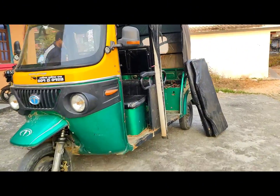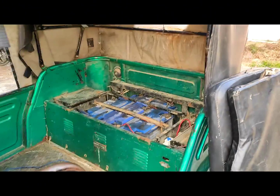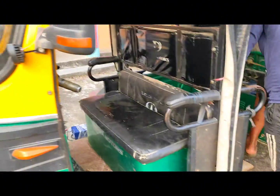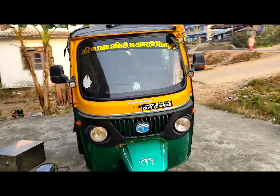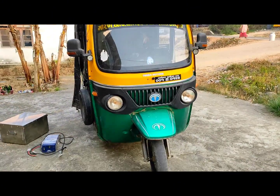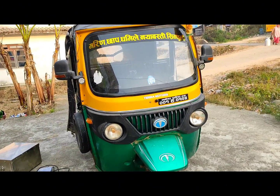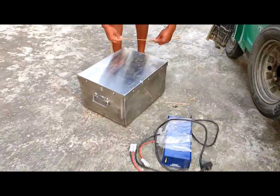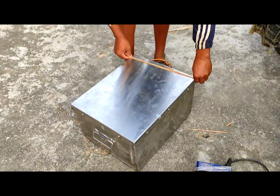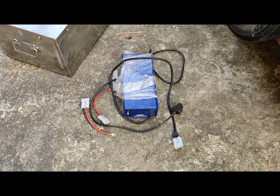This battery has 6 batteries. This battery has 4 batteries. This battery has 6 batteries. This battery has 6 batteries, and this battery will be applied. It has a small battery. A lithium battery is lithium iron phosphate, and this battery charges to 5 amps.